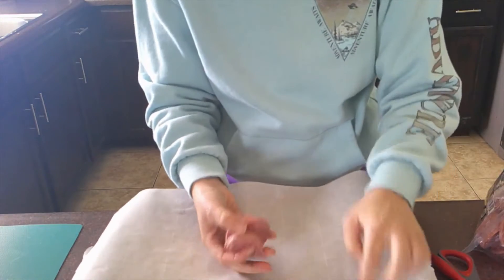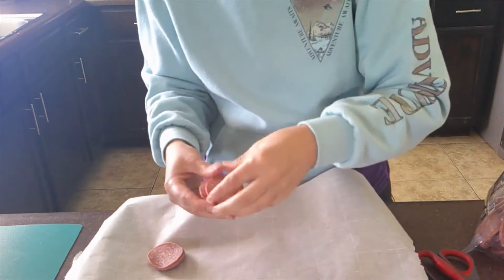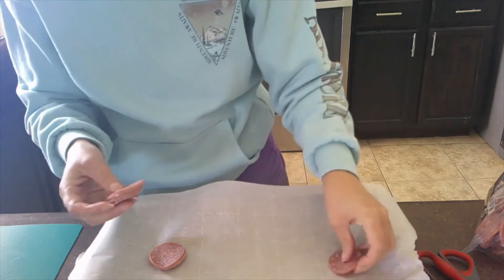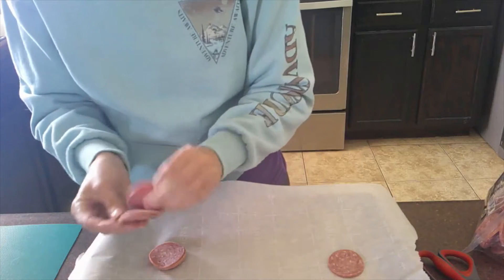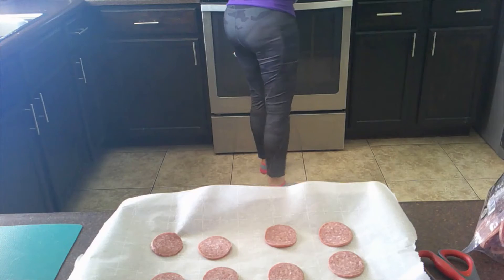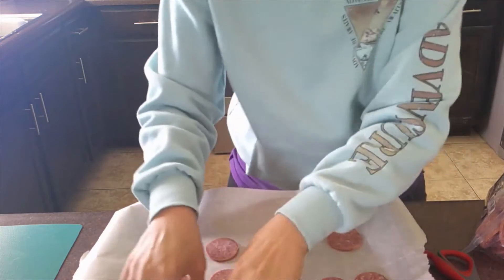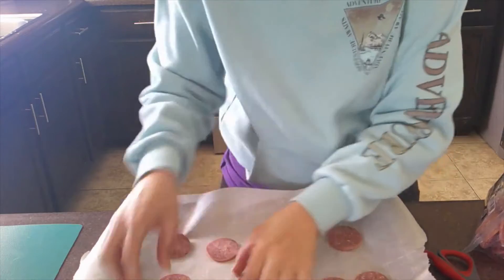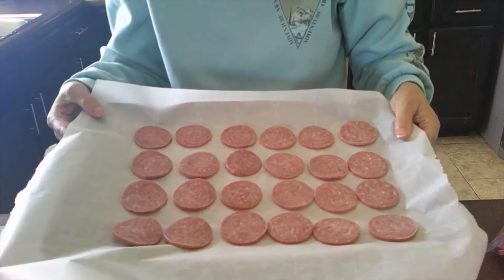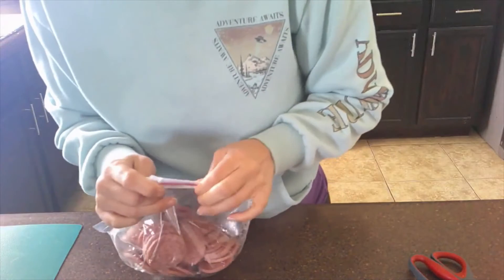We'll just lay these across here and then these are pretty much going to dry up in the oven. We're going to let the oven preheat, put those in, and then we're going to do the pesto next.